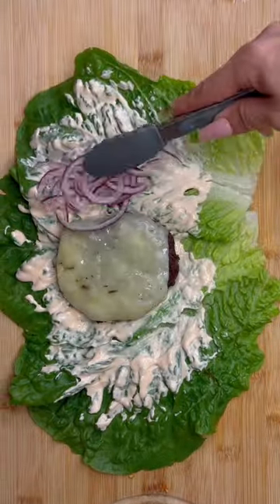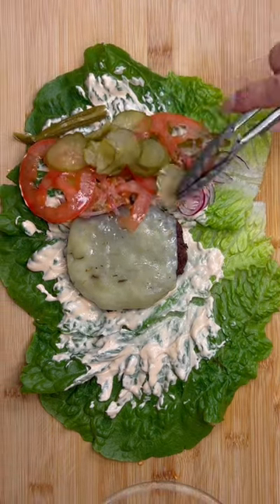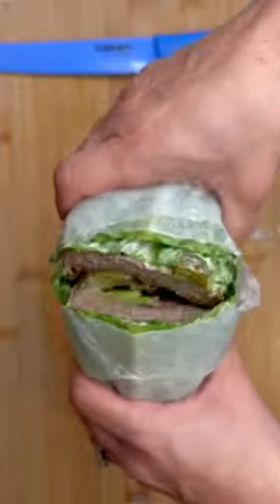Adding my sauce, my patty with cheese, my onions, jalapeño, tomato, my pickles, bacon, and avocado. Wrapping it up in some wax paper. Let's cut it in half and enjoy.